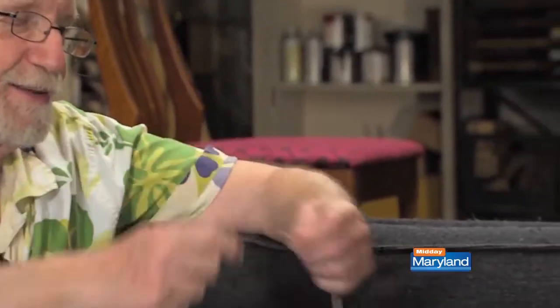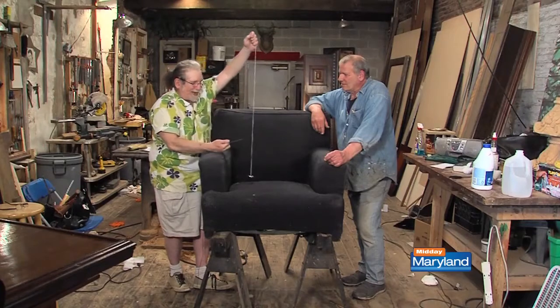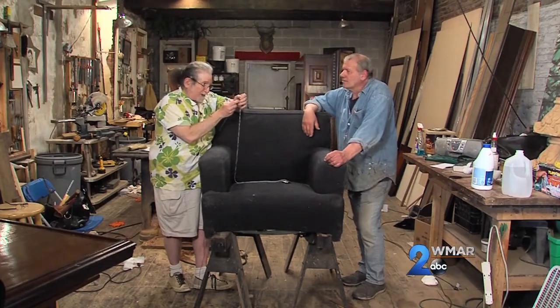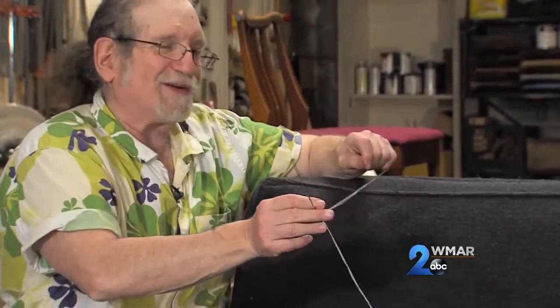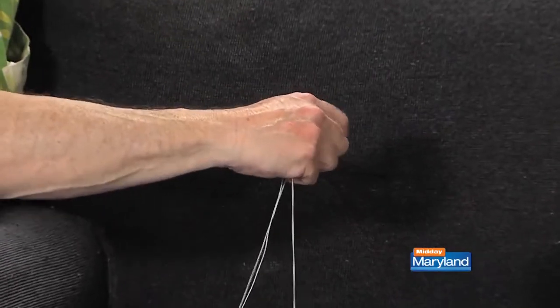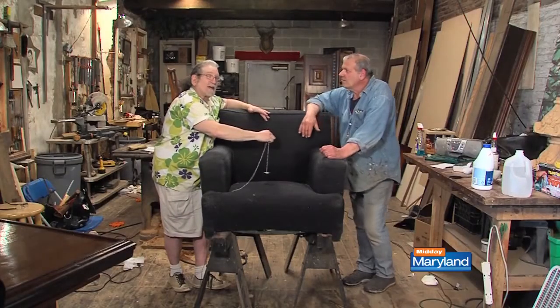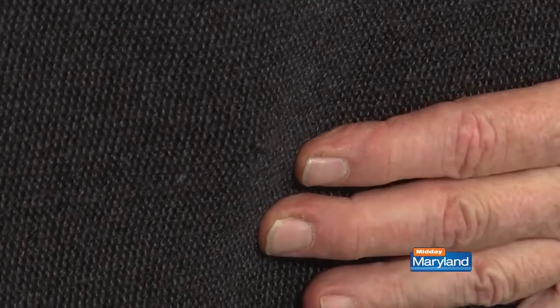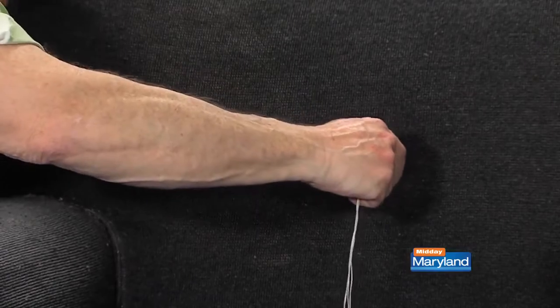I have threaded the button with the thread, and now you put both ends of the thread through the eye of the needle — we've got the button on the end. Then we go right through the fabric. If I was really being careful, I'd get a yardstick and measure. What you do is twist the needle — that way you will not make a hole in the fabric. I'm parting the weave and the needle's going through the weave. I'm going all the way through and coming out the outside back.